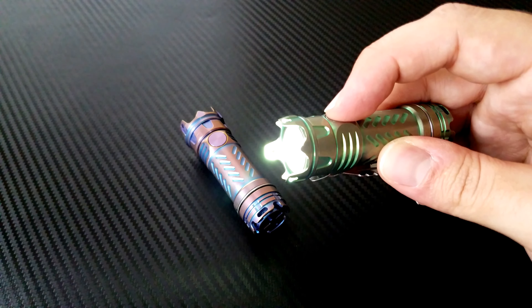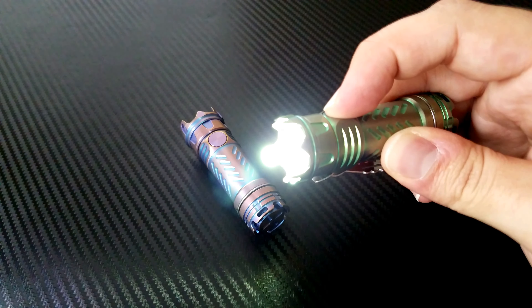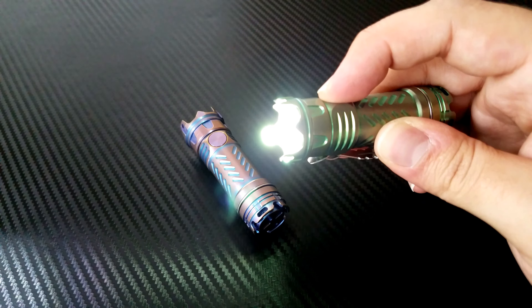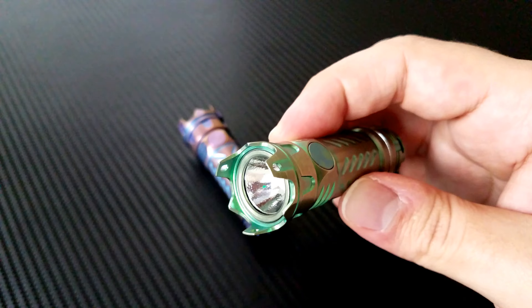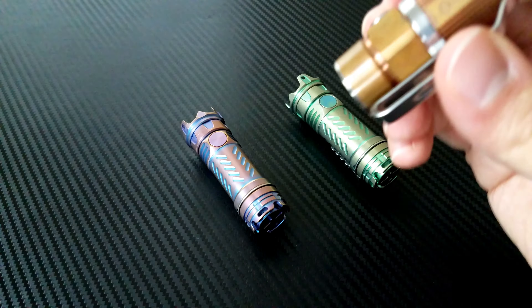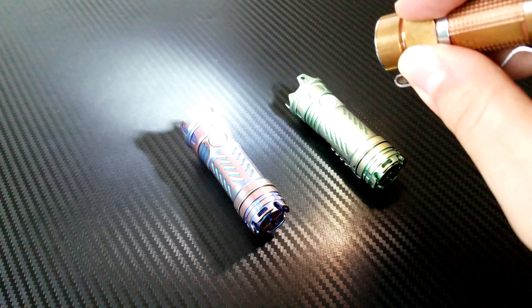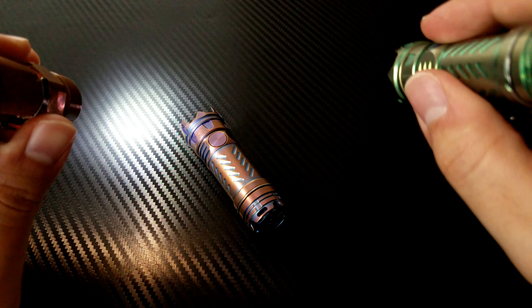The maximum mode is logged at 510 lumens, medium is 100, and low is 5. The light quality on this seems so much more powerful than the claimed numbers. I have a lot of lights I like in this size — you've probably seen my videos on the Olight S1s — and this is also supposed to be right around 500 lumens, but the power on these JetBeams just seems so much more intense.